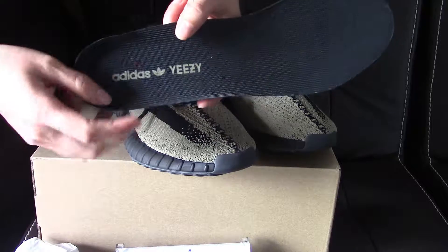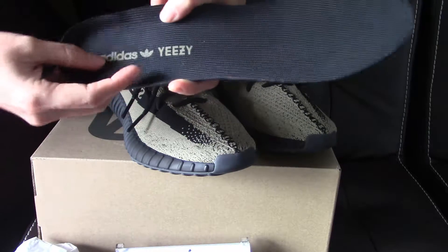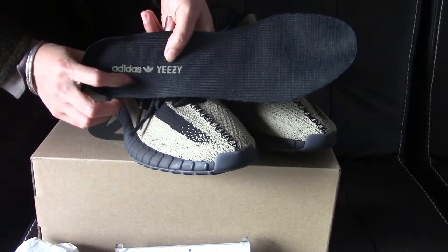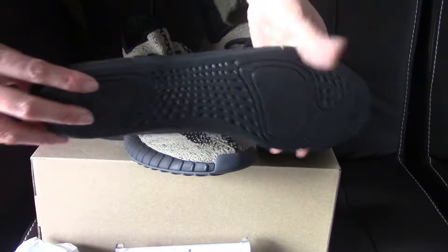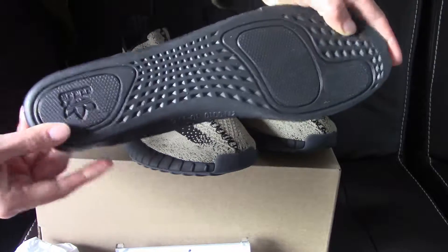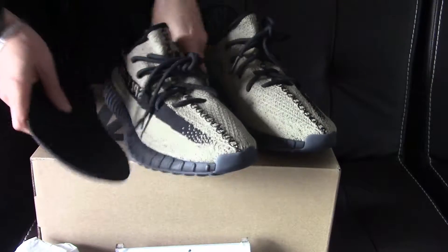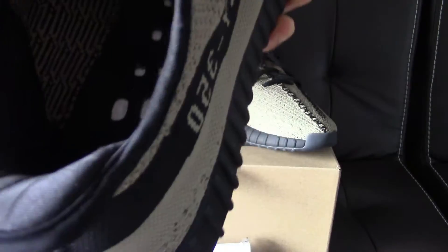Inside, you can find the print of the Adidas Yeezy — it's the same colorway as the outside upper. It's also the olive print. At the back you can see the size area, and the footbed is really soft. Inside you can also find the boost.